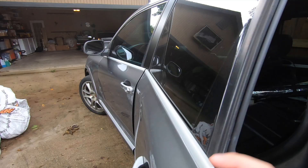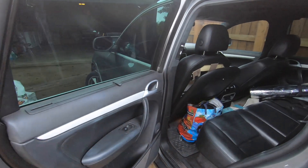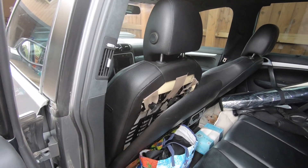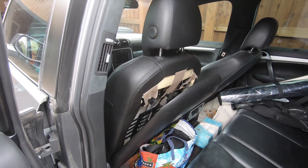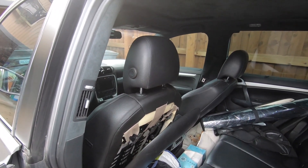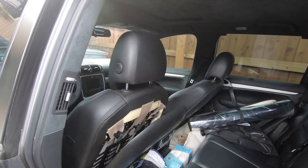Greetings, car fanatics. Today I'm going to show you how to fix the seat back on the seats. This is a typical problem that happens over time. It's really important that you fix this right away because if you allow this to sag like this for a long time, there are some clips at the bottom of the seat back that can break, and that's going to make fixing the job a lot harder to do.